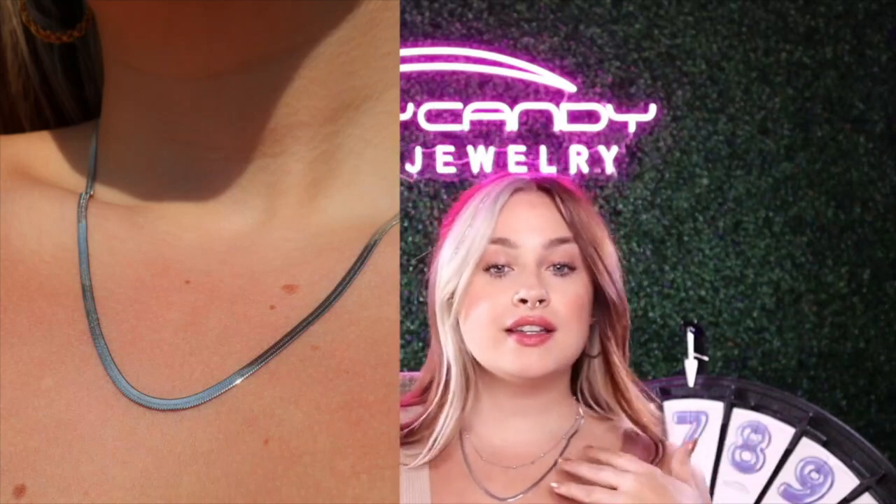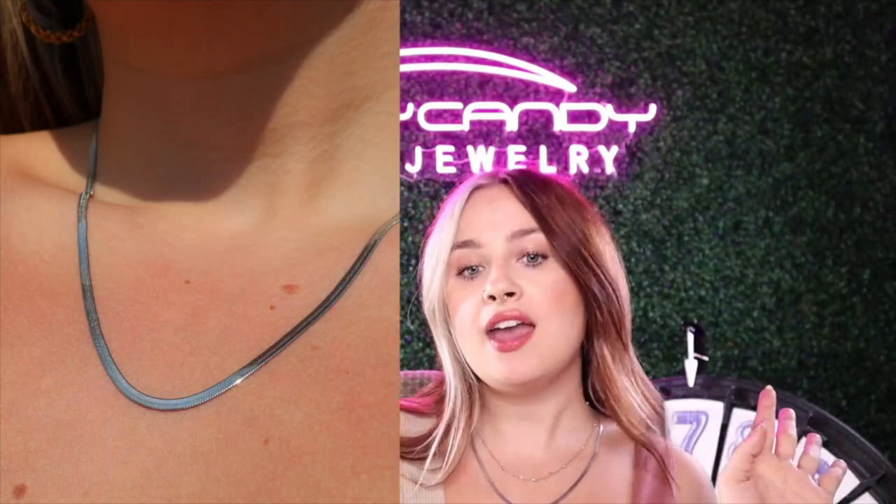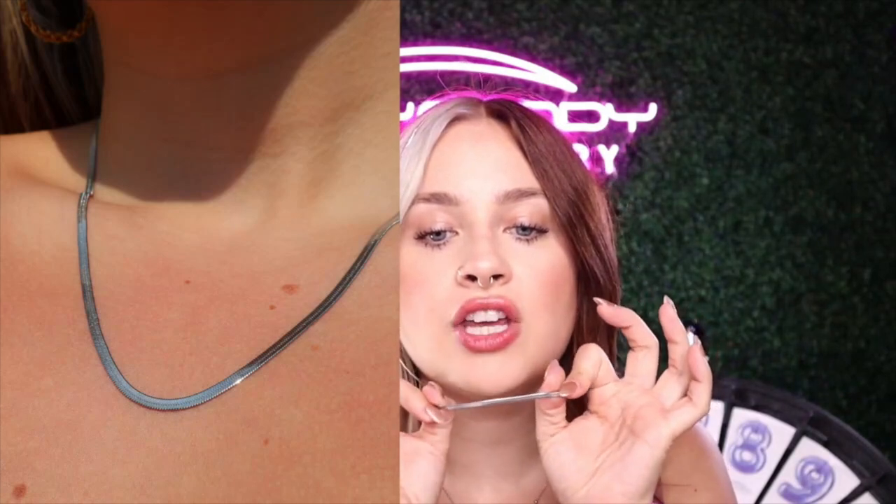This is a classic. This is like, you know, boys or girls — he, she, they, them — this is perfect for everyone. This is just a classic linked chain. I am so obsessed with all of these necklaces. I could talk about them forever, but let me give you some details about this beauty.